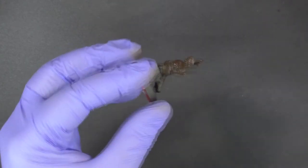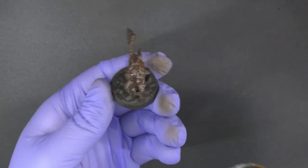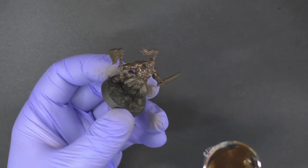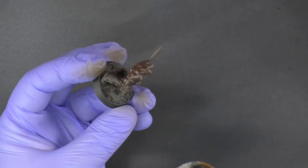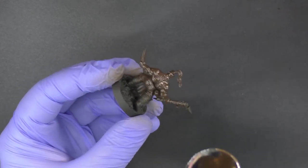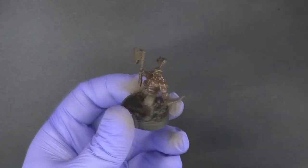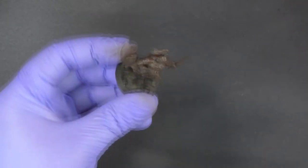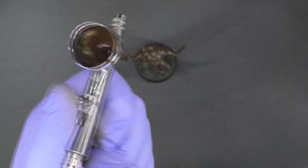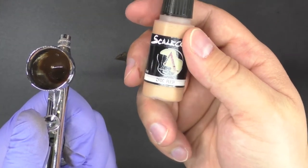Make sure his hands get hit — anywhere the flesh is exposed. Make sure his face gets hit real good. Then I'm going to leave the airbrush running without firing paint, just pushing air onto the miniature to help dry it. Once we have a good solid base coat, we'll let him dry a little bit. You'll see we still have about half of that paint in the cup, which is perfect because we're going to move in with the basic flesh from Scale Color next.